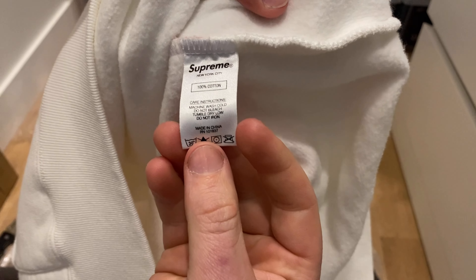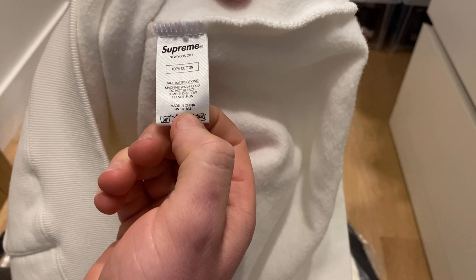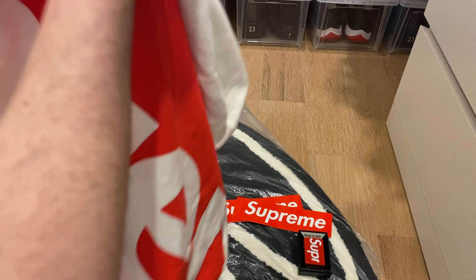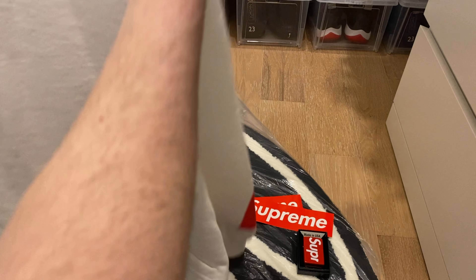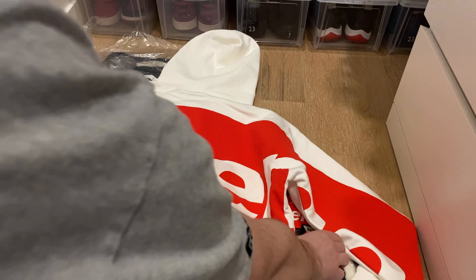100% cotton, made in China. My last hoodie was made in Canada — it's kind of weird that they switched to China. I guess maybe with the new sale of the company they were trying to profit more and make things overseas to cut down on cost. The back is basically a huge Supreme logo and the front is just plain with nothing on it, same with the hood. But it's a nice thick, heavyweight material — I'll throw it on to give you guys an idea of what it looks like.